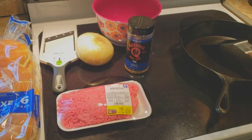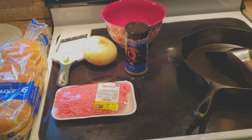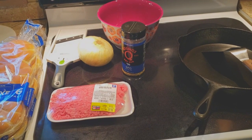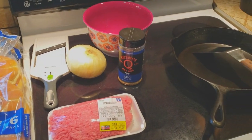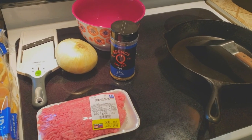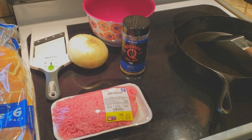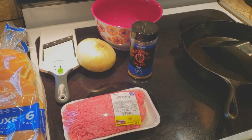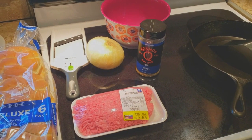Hello folks and welcome back to the channel. Today we're going to be making something very simple — one of the old-fashioned onion burgers. These things came out of an era after the Great Depression and they're very simple, very easy to make, very few ingredients. So without further ado we're going to get into this, stay tuned.